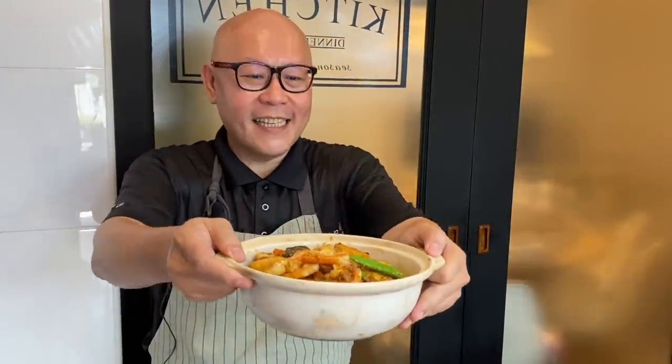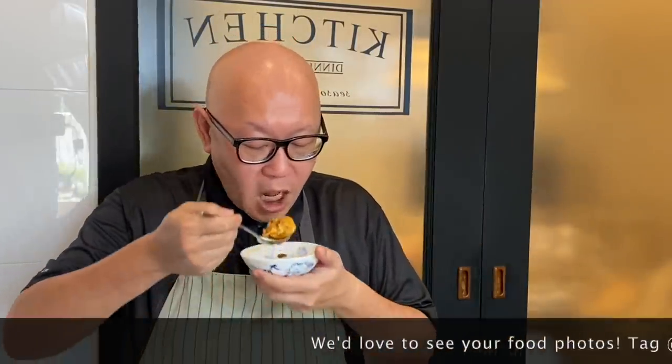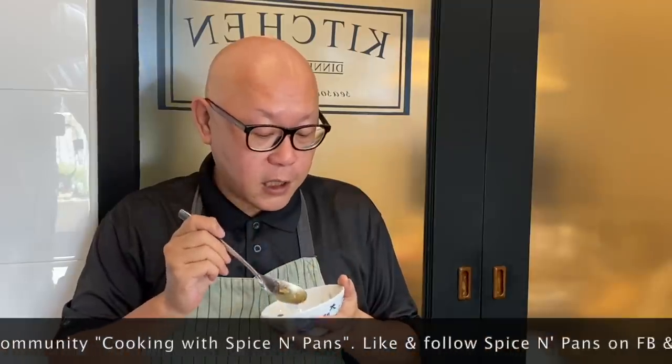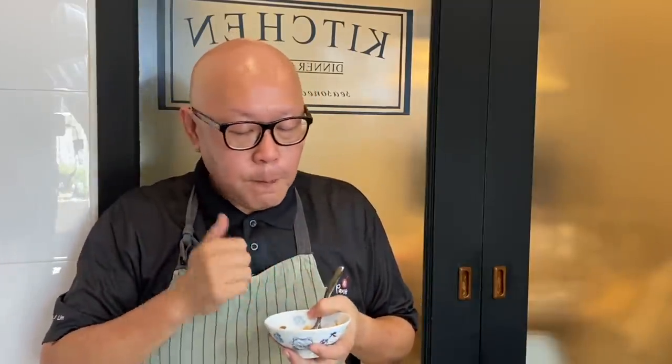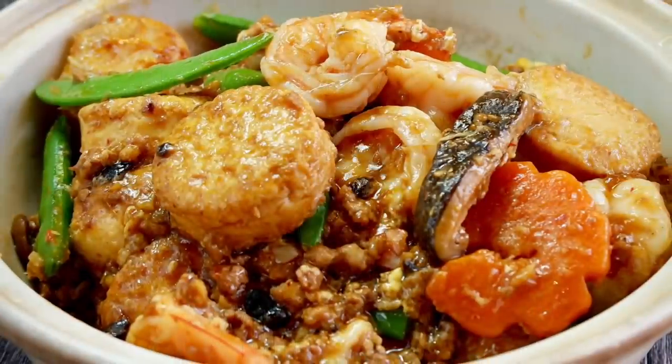And now the dish is done. Let's have a taste. Smells really good — let me try the tofu first. The tofu has soaked up the sauce — it's really, really nice. Now for the prawn. The prawn is cooked perfectly well, very crunchy, very flavourful. So ladies and gentlemen, I hope you like our video. Do click like and subscribe to our channel. Thank you for watching. Bye-bye!